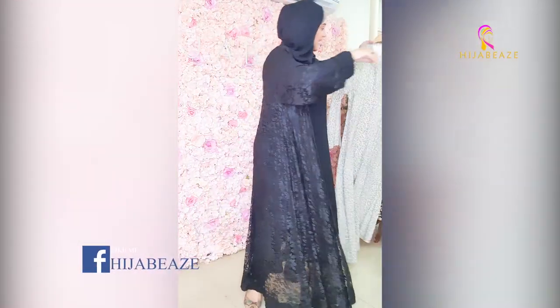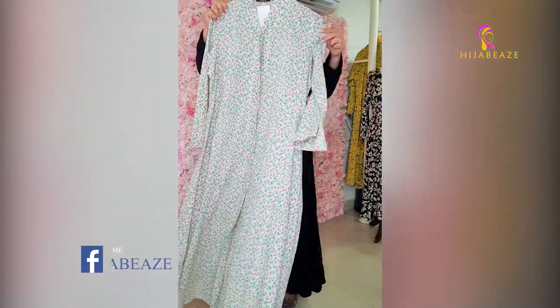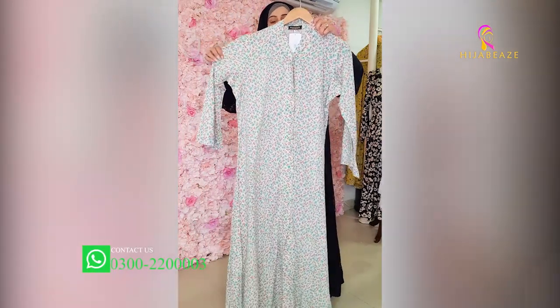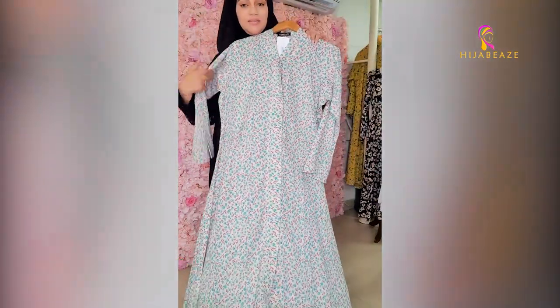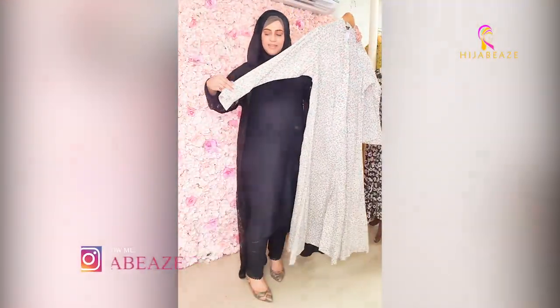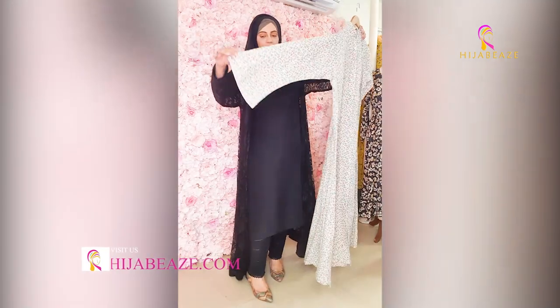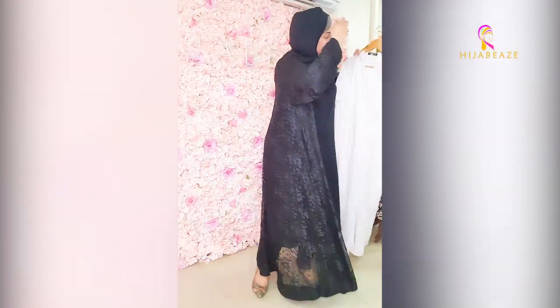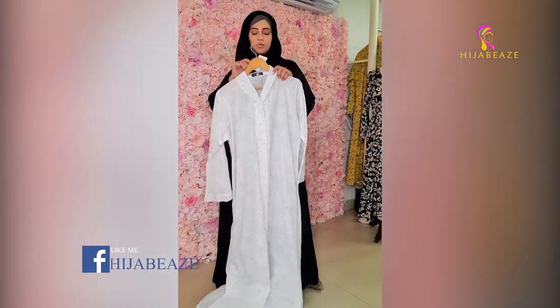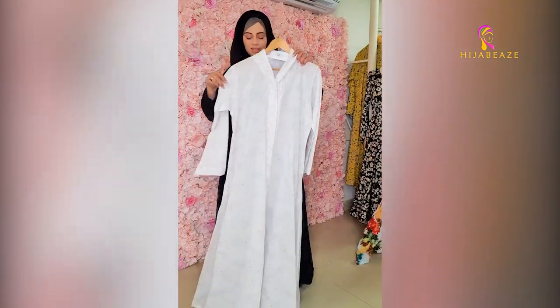Very beautiful. This is a very beautiful base with off-white cream, and it's red and green — very nice flowers. Front open, bell sleeves — lawn cotton abayas. This is a very beautiful fabric. It's 5500 each.